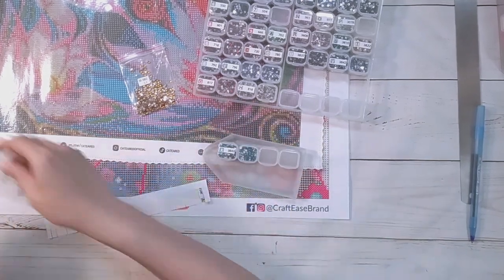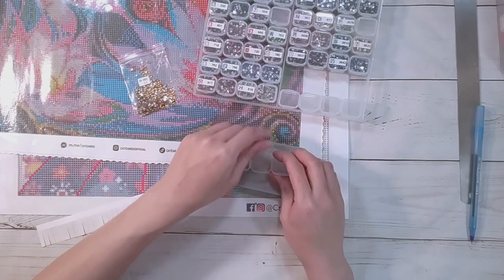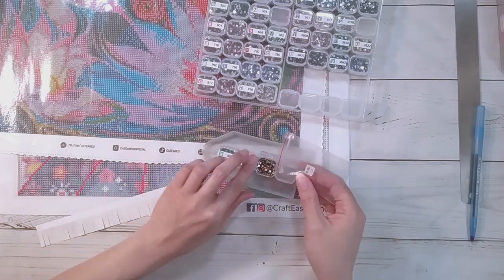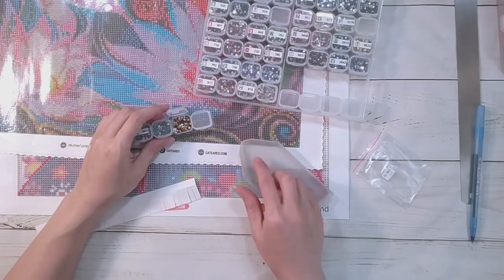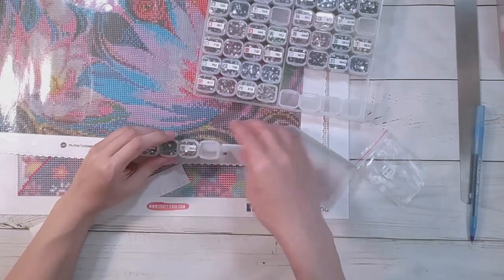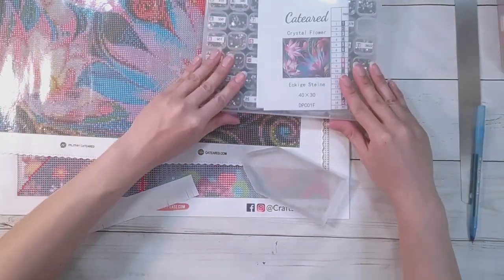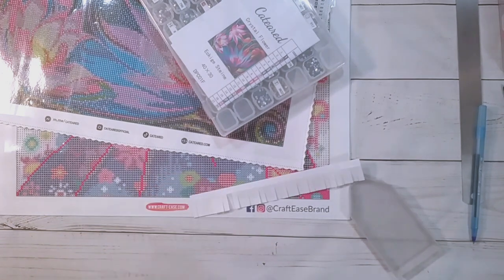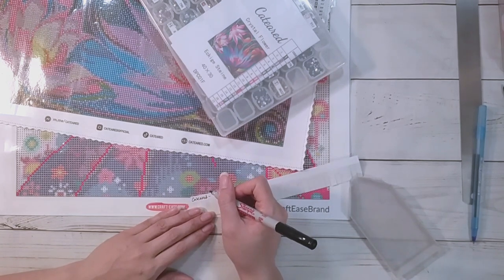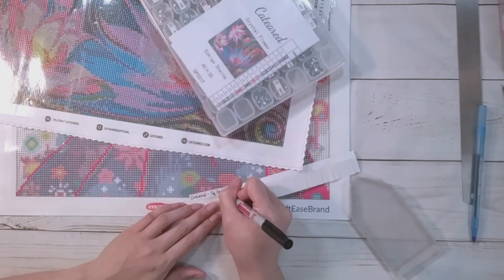I think this tray came to me from some storage I got - I found it because I have so much random stuff. I found it and thought it might do well for kitting up because I never have to shake the tray - it's kind of hard to shake because there are places where stuff might fly. It just pours in nicely. Let me make a label - this is the only Cat Eared I have so I'll just call it 'square crystal flower.'